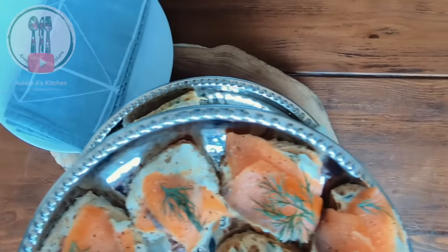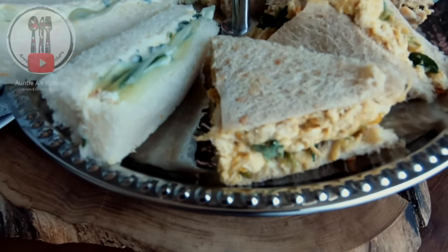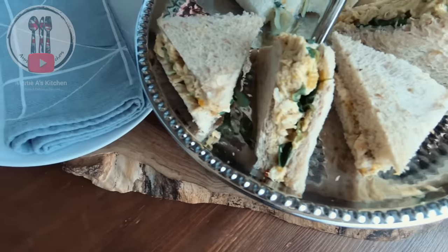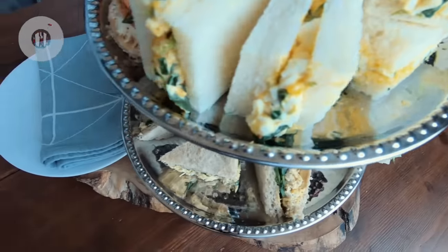Hi there YouTube friends! Welcome back to Auntie A's Kitchen. My name is Amanda. I'm just a home cook who loves sharing British and other easy and delicious recipes. Today we're going to be making four classic afternoon tea sandwiches: two different types of cucumber, some coronation chicken, salmon, and not forgetting the egg sandwich. So go grab a cup of tea and let's prepare some sandwiches together.